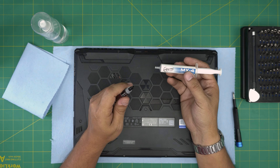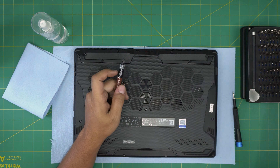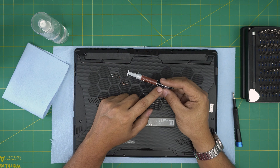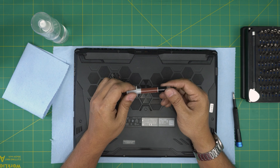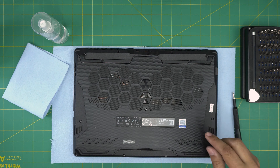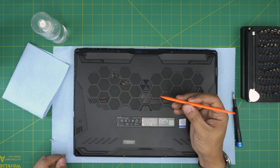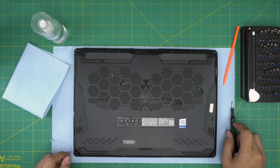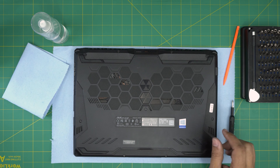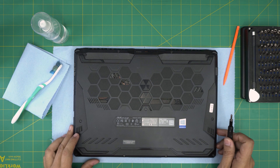For thermal paste I recommend Arctic MX-4 — we've tested it and it's more than fine. If you want something better, go with Noctua NT-H1, or Thermal Grizzly. I'll leave those links in the video description. You'll also want a plastic spatula and an old or new toothbrush to clean the fan system.